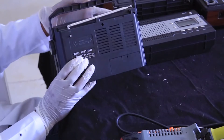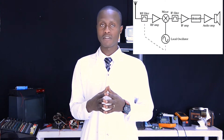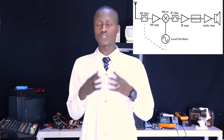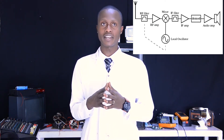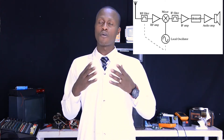Firstly, you may ask yourself: what is a radio receiver? A radio receiver is an electronic device that receives radio waves and converts the information carried by them to a usable form. It is used with an antenna. The antenna intercepts radio waves — electromagnetic waves — and converts them to a tiny alternating current, which is applied to the receiver. The receiver extracts the desired information, uses an electronic filter to remove all unwanted signals, and an electronic amplifier increases the power gain of the signal. Finally, it recovers the desired information through demodulation. As you already know, demodulation is the extraction of original information from the carrier wave.